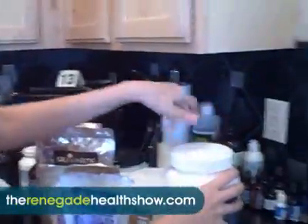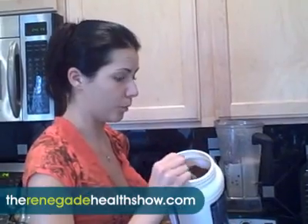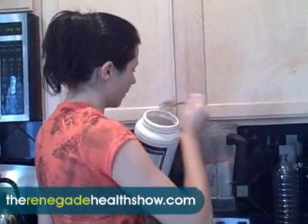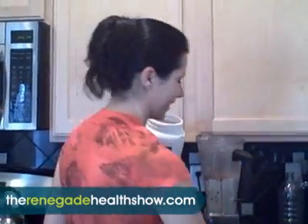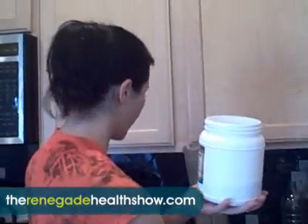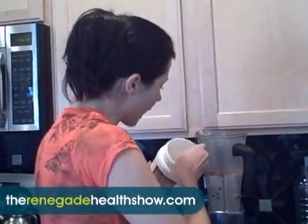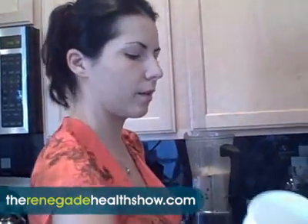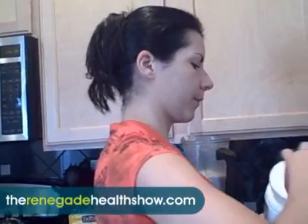First thing I normally put is cacao. Depending on how chocolatey you want it, you can put like three tablespoons — it makes it really strong because this cacao is very potent. This is why I'm filming today and not Kevin — Kevin doesn't do cacao. Next I put tocotrienols, which is a really good source of vitamin E. It tastes really good and gives it a nice flavor. I put like three tablespoons of that — it also helps thicken it a little bit.